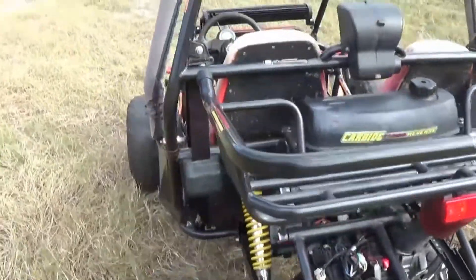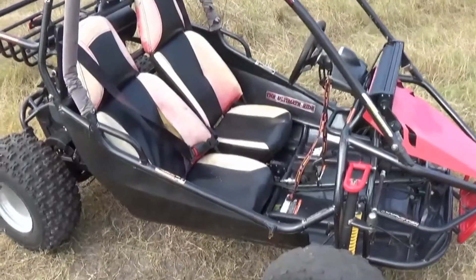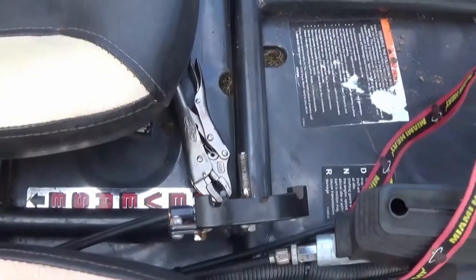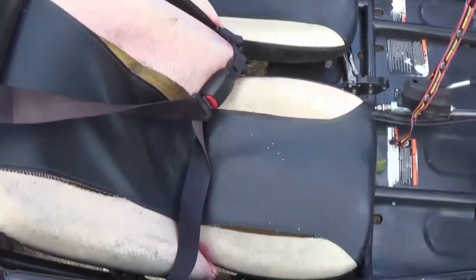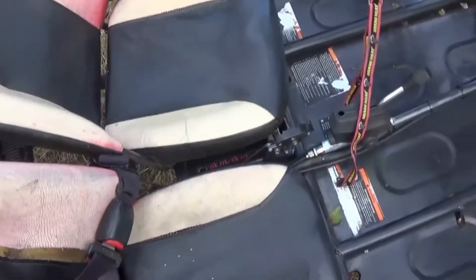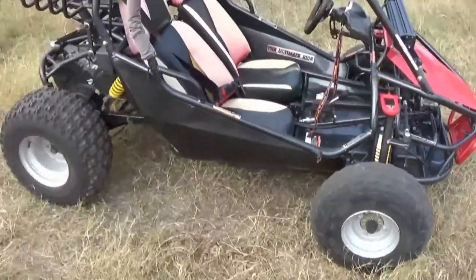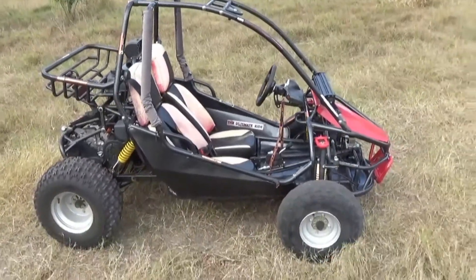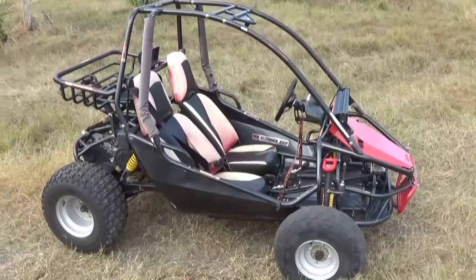Got a little bit of an exhaust rattle, got some things to fix on it. We don't have the shifter on it for forward and reverse — just a pair of vice grips there. The seat isn't bolted down, got to fix that. It's got new tires on the front. But here is the American Sports Works Carbide 150.